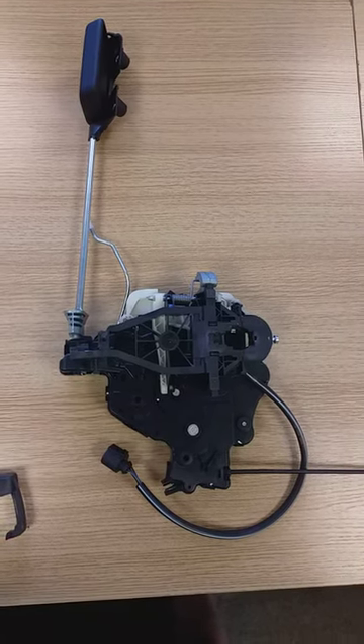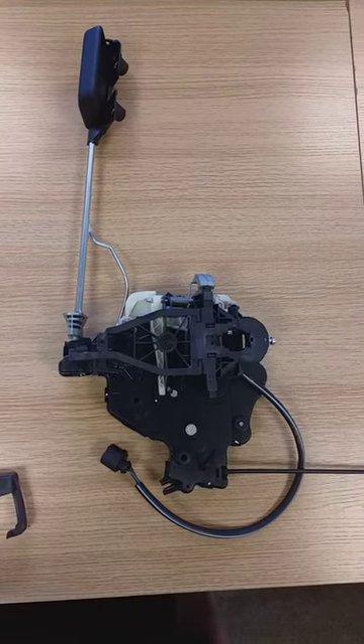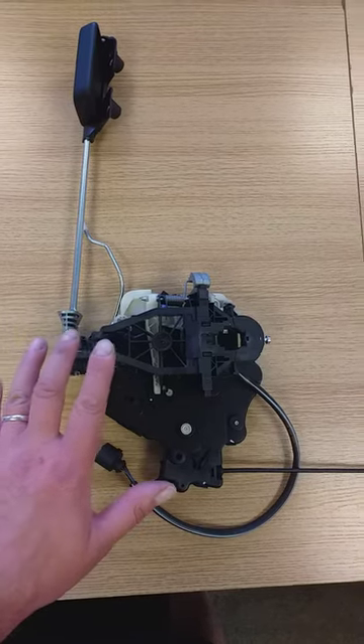Hi guys, this is just an update from the last video — it wasn't too clear, so I'm hoping it's a bit clearer for you. This is to show you basically the internal locking system for the T5 Transporter sliding door.